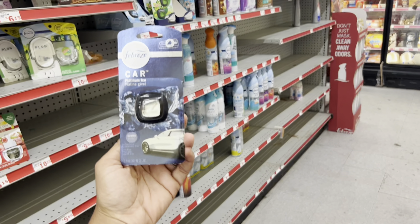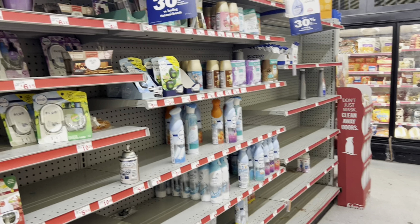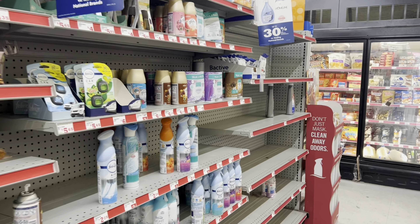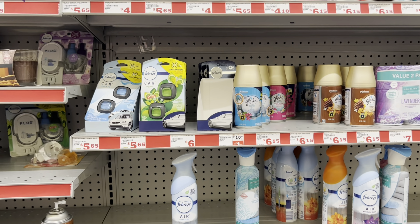The Febreze car clip is priced at $4 at this store, though you can get more expensive ones if you need to get closer to the $25 threshold. I always say: if you're a little short of $25, just get a more expensive version of a product you already plan to buy.